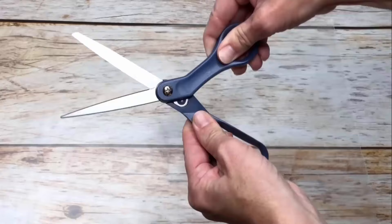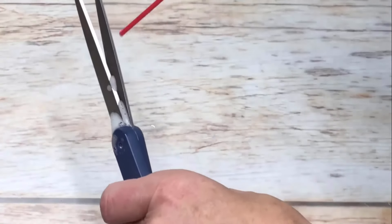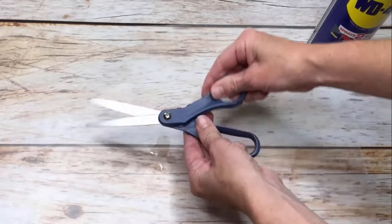You can unstick and sharpen your scissors and other tools by using it. Just spray WD-40 on them and you will get sharp scissors.